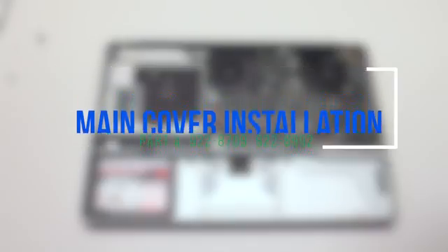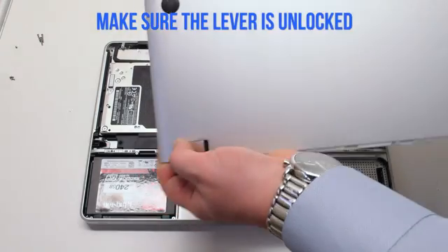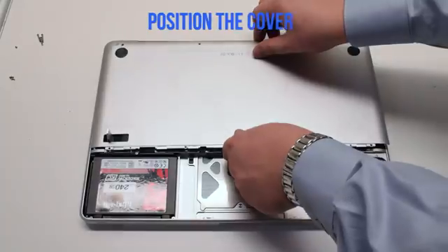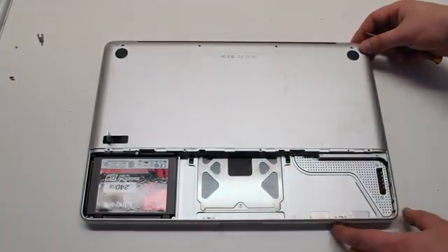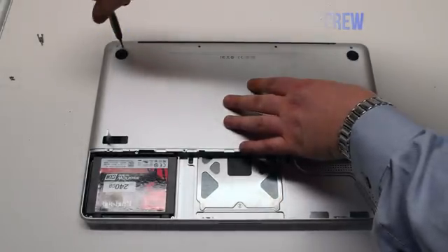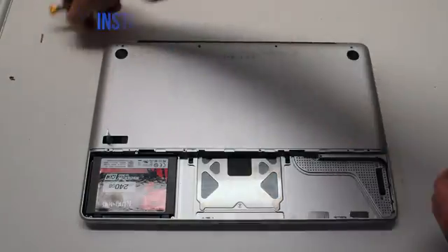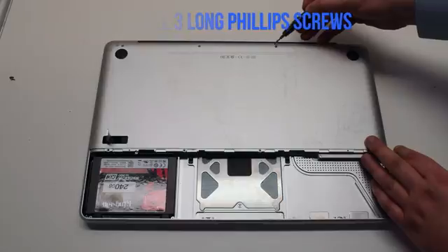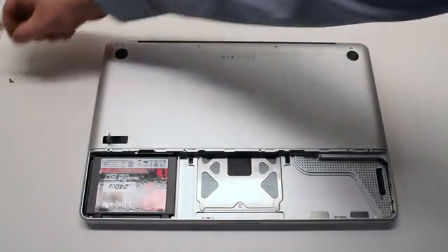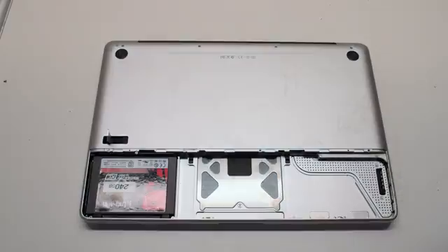Main cover installation. Make sure that the lever is not locked. Place the cover on the MacBook. First secure the one short phillips head screw on the top left, then the three long phillips head screws. Then install the four distinctly smaller identical screws on the bottom of the cover.